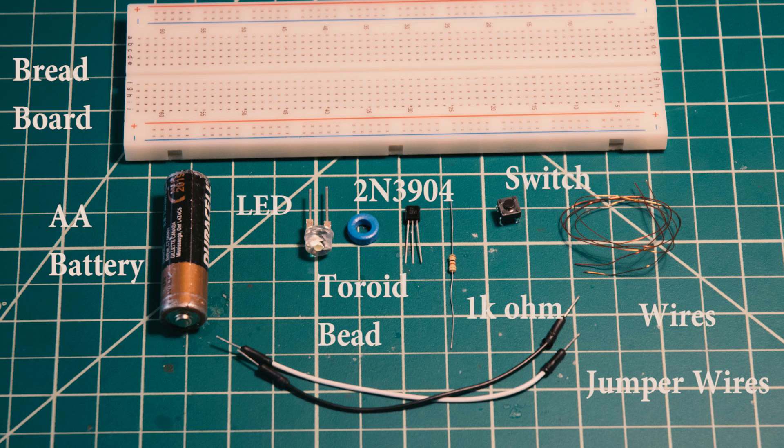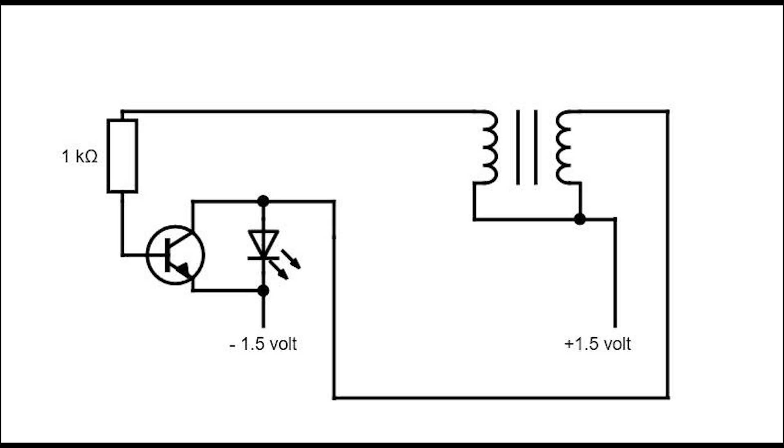To make it, you'll need the following things. Here's the schematic of the circuit.